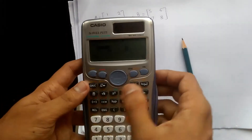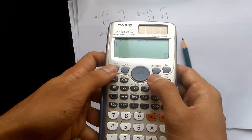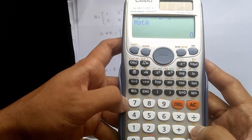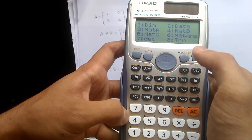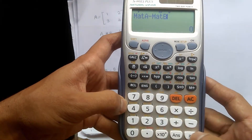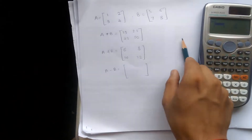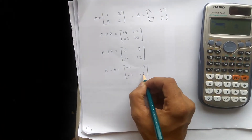To do the subtraction, follow the same procedure. Press on button, then shift 4, matrix A at number 3 — so press 3 minus. Then shift 4 again, matrix B at number 4 — so press 4. Press equal to. The result values are minus 4, minus 4, minus 4, and minus 4. Putting these values into the matrix: minus 4, minus 4, minus 4, minus 4.